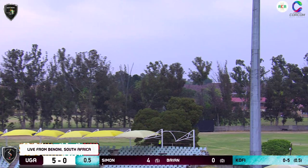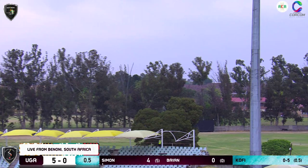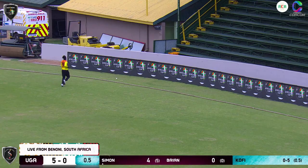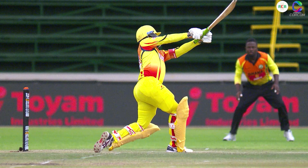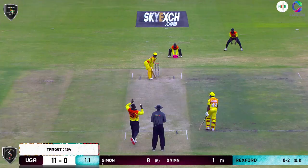Deep extra cover or point — and that's the reason why. That would have gone to hand, but that's gone for four. And perhaps some sweaty palms there as well.